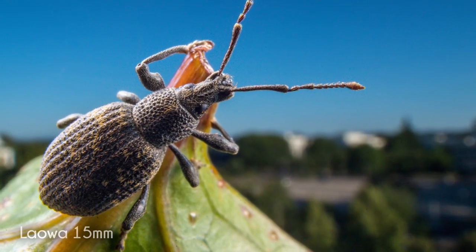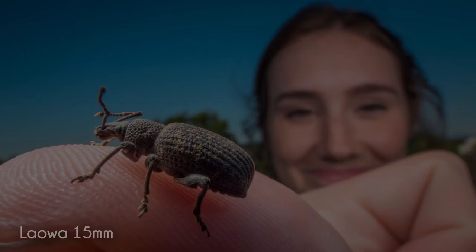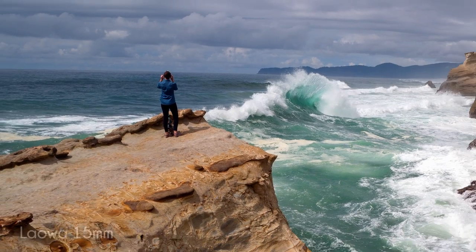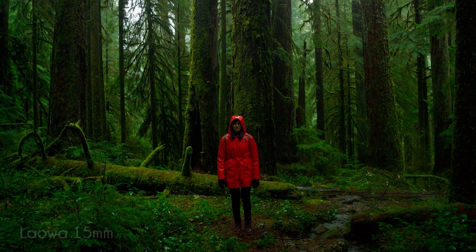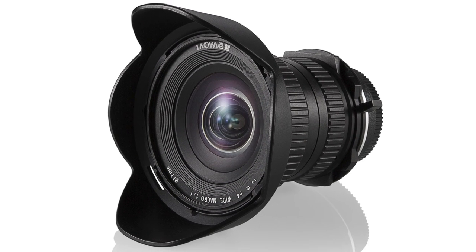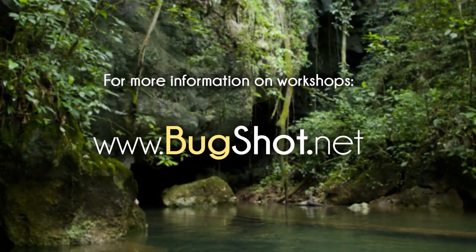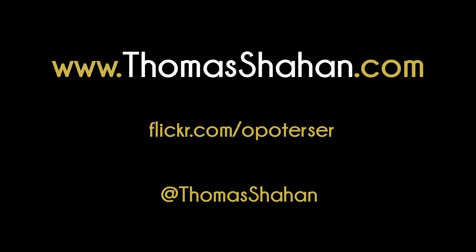The Laowa 15 millimeter wide-angle macro lens is not an easy lens to use — in fact it's really, really difficult to use. That said, this lens is capable of creating very unique images of exceptional quality that currently no other lens on the market can create, and for that reason alone I think it's really cool. If you'd like to learn more about Venus Optics or the Laowa 15 millimeter lens you can go to venuslens.net, and if you'd ever like to join me and some other macro photographers in the field you can go to bugshot.net to learn about upcoming workshops. As always, my site is thomasshahan.com — thank you.